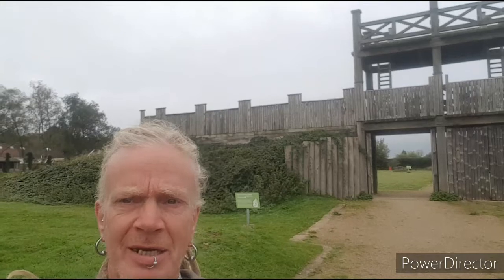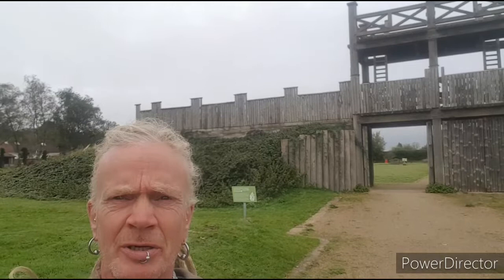Hello Metalheads, welcome to another episode of History Bites and today we're at the Lunt Roman Fort at Baginton, just on the outskirts of Coventry. Let's go and have a look around.